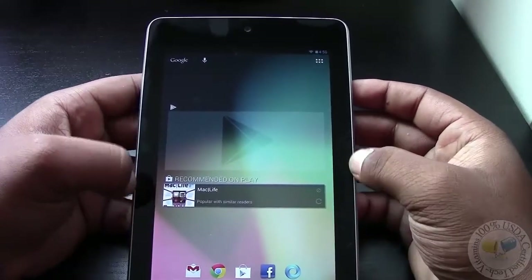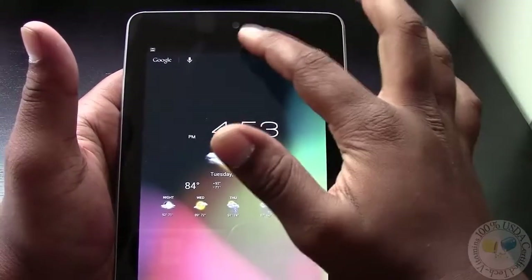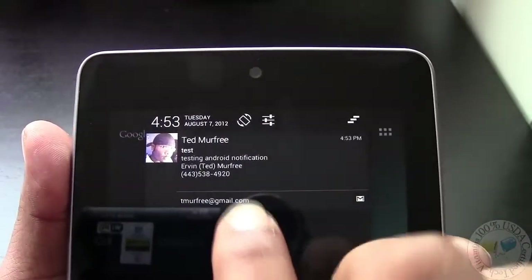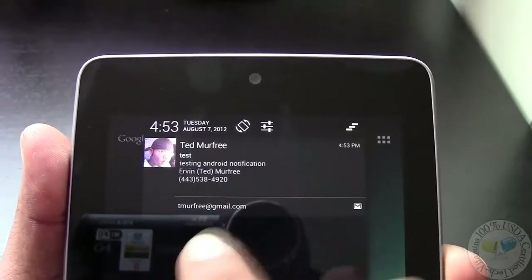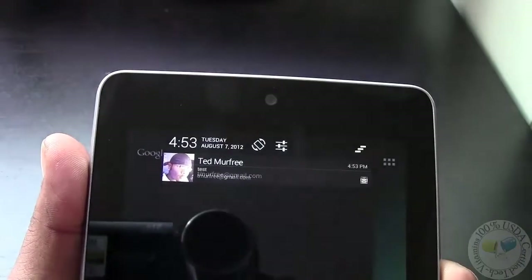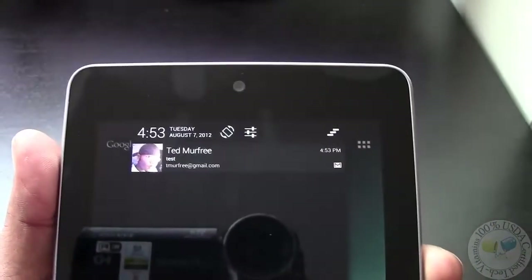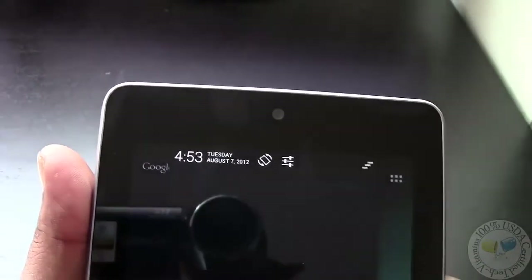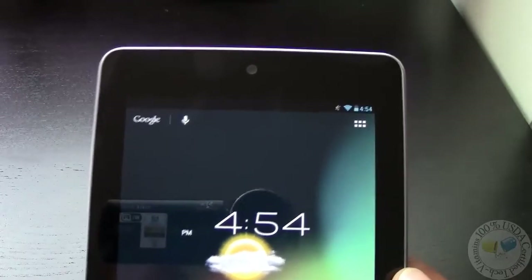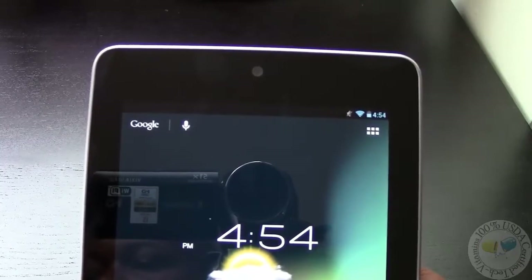Another UI feature new to Jelly Bean is expanded notifications. I went ahead and sent myself a test email, and as you can see, the notifications give you a little more information — you can see some of the text and my signature. To manage it, you can pinch and pull apart to expand it, or pinch and zoom to shrink it, or use two fingers to pull down or swipe back up. And of course, from Ice Cream Sandwich, you can swipe to dismiss. The context changes depending on the notification type — if it's an email you can respond directly, a text message you can reply, or a phone call you can call back right from the notification pane.